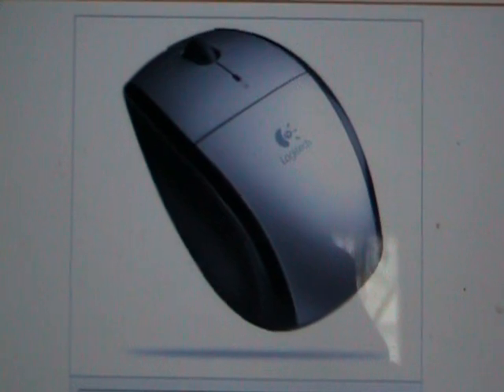Use it with either hand. The ambidextrous design with flared sides offers a thumb rest for either hand.